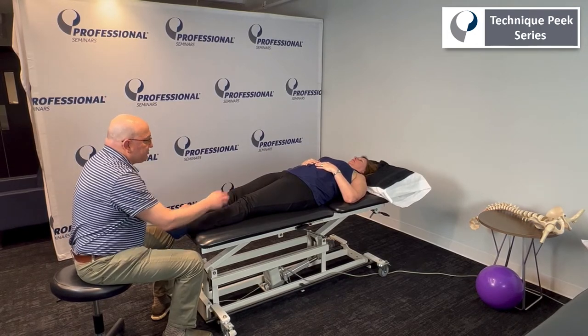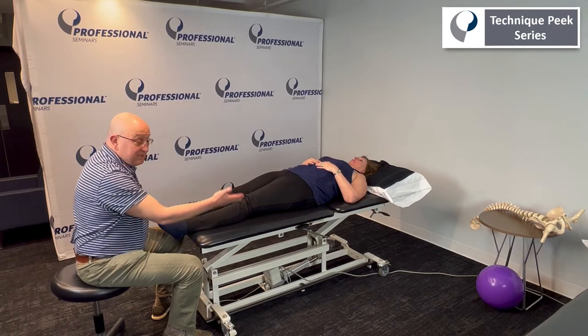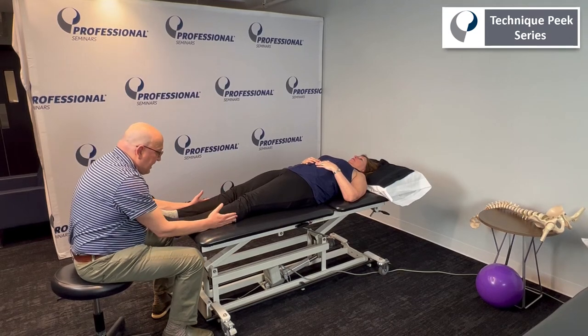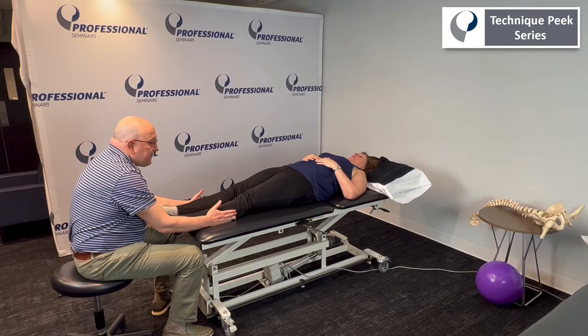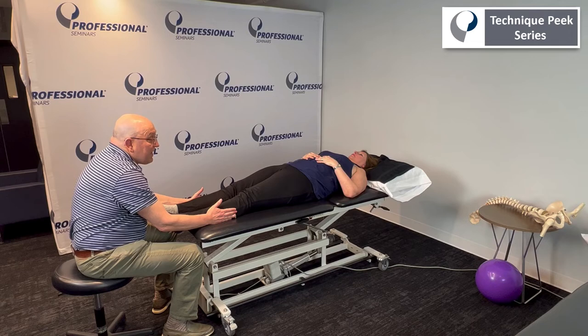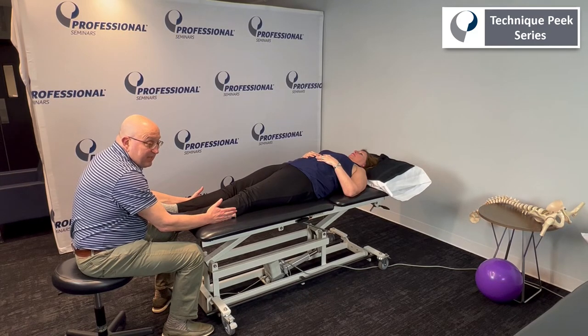Now I want you to tighten your cheeks — your butt cheeks. I know she did that right because she came up. She's not going into hip extension, but just the tightening of her cheeks lifts her up. And now can you push out against me? So as you see, we now have abdominal bracing, we have the gluteus medius or hip abductors to complete that core, and then we're going into abduction of the legs where I'm giving the resistance.